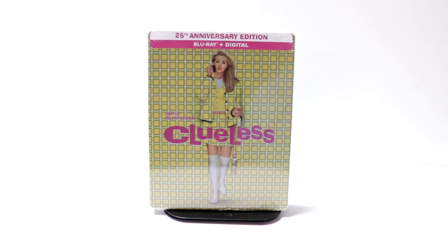Hey, Tony here. Today we're doing an unboxing of the 25th Anniversary Steelbook for Clueless, so stay tuned.